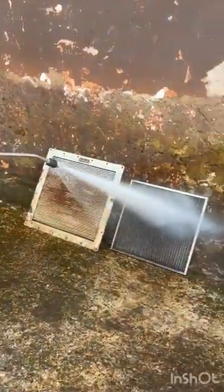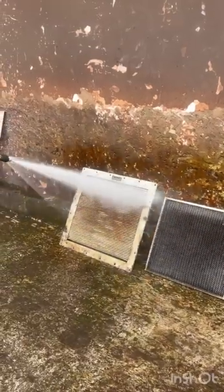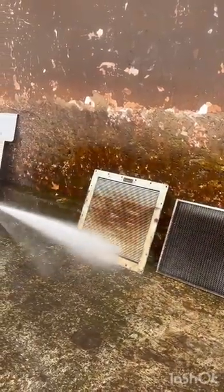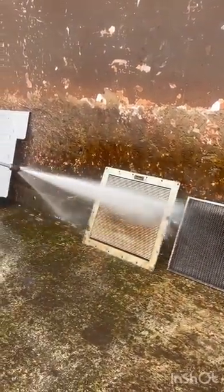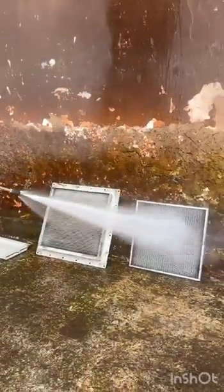Now clean the removed filters with a water jet at a pressure of 3 to 4 kg per centimeter square. While operating the jet, keep a distance of three feet. Clean the filters from both sides.